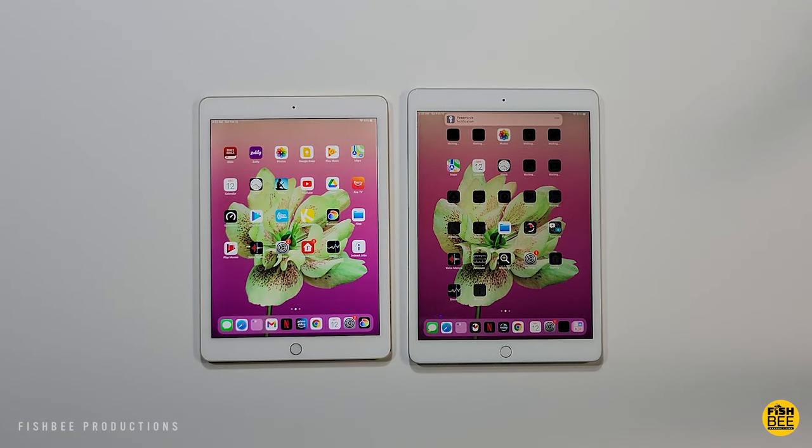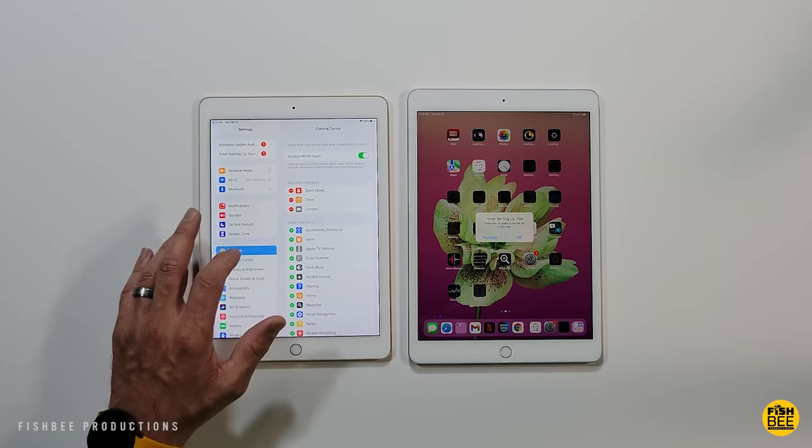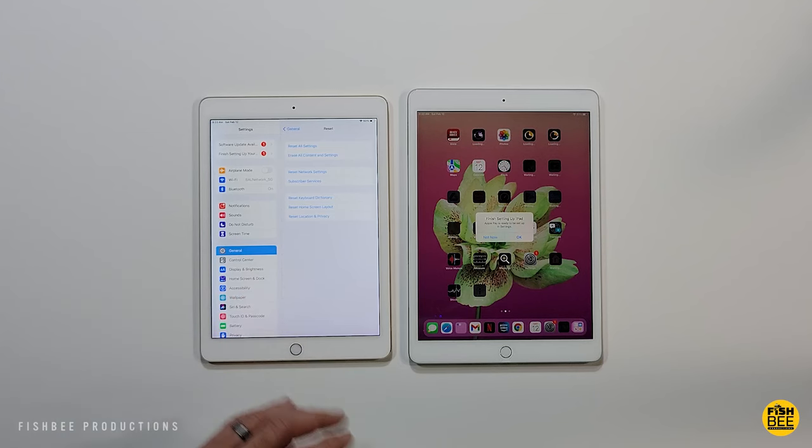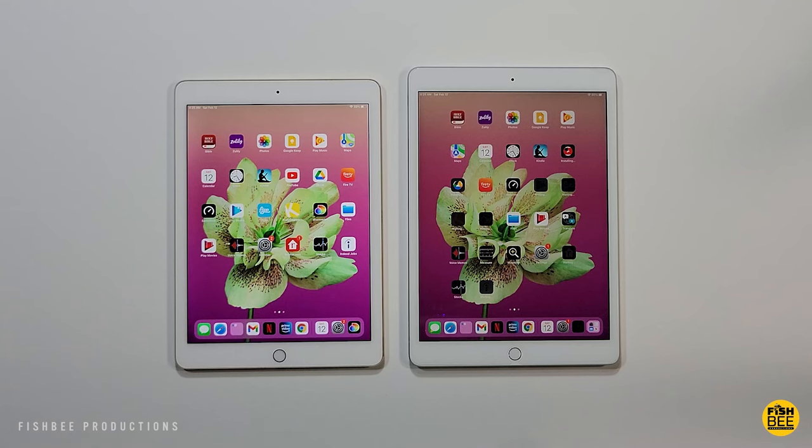Once everything is loaded onto the new iPad and you want to get rid of your old iPad, make sure you wipe everything off of it by going into Settings, then General, scroll down until you see Reset, and choose Erase All Content and Settings.